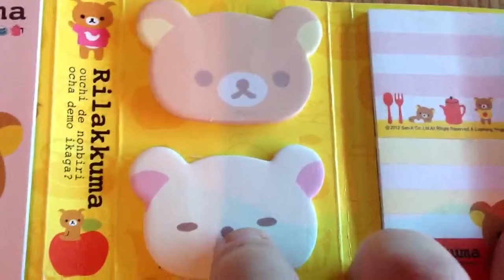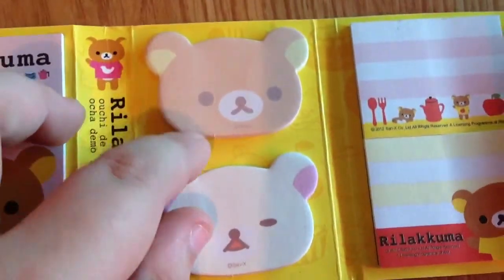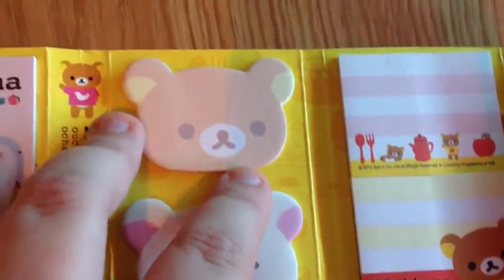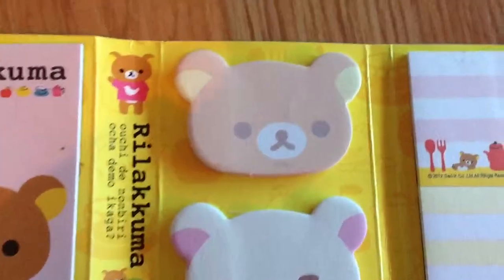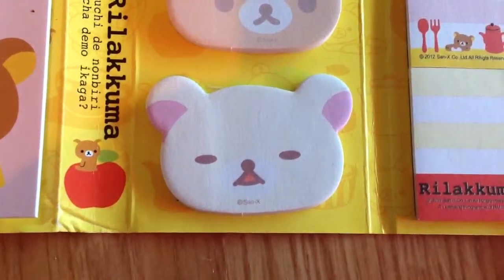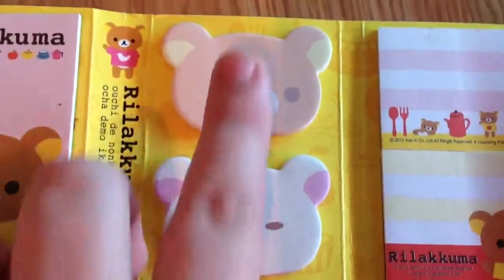Finally we have these — these are so cute! This little Rilakkuma's head. These are sideways ones as well, and there are quite a few in there as well. They're not too dark, so if you were to write on it in pen you'd be able to see it. And this character — I actually don't know who this one is. So if anyone knows, can you please leave a comment and let me know his name. As you can see, they've both got different faces.